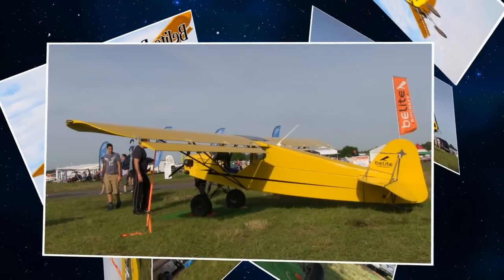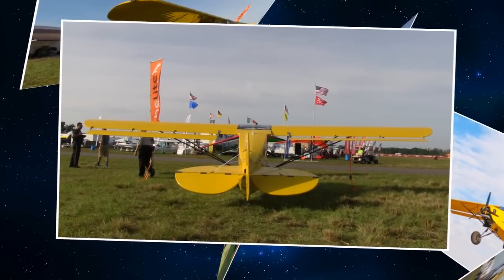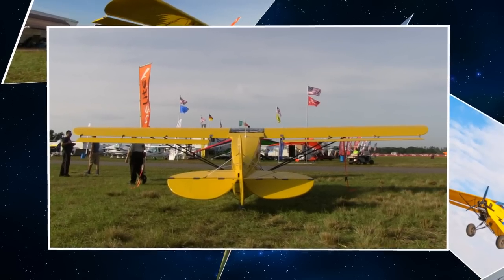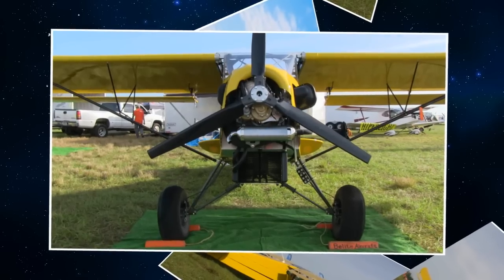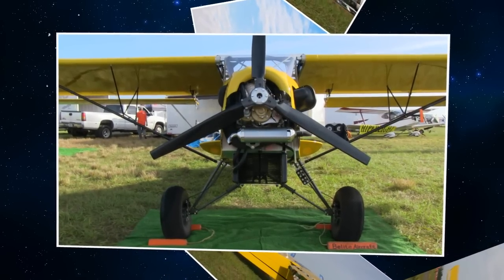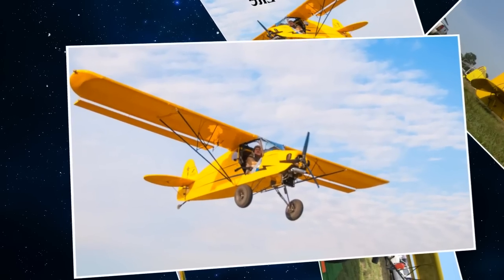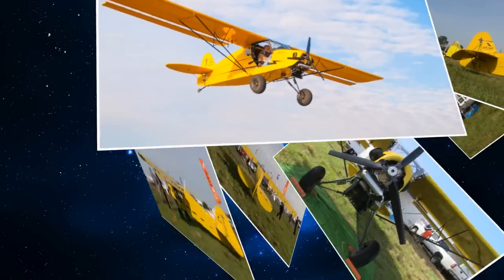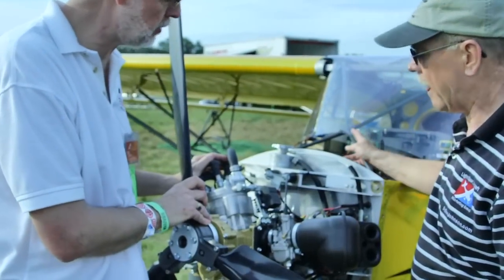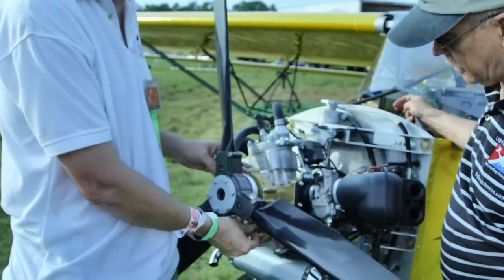We've introduced a new common engine option to all of our aircraft. This is a Fellini — we call it the Italian job, from Italy. It is a single cylinder, water-cooled engine. Second, like all good aircraft engines, it's dual ignition, and you check each ignition just like you'd expect. Third, gear reduction — not belt reduction — gear reduction in oil, with a very modestly sized and lightweight gearbox.